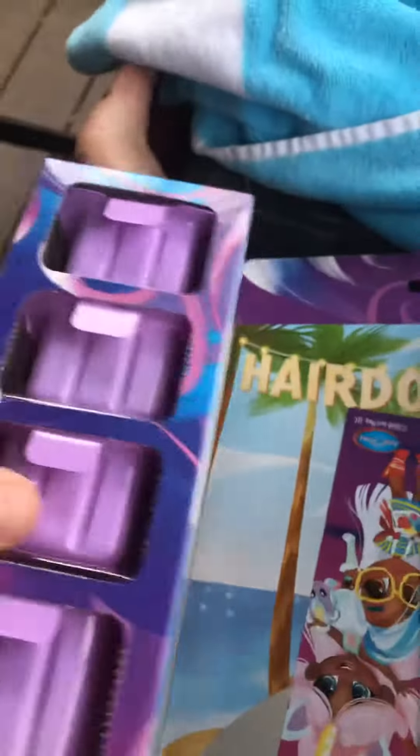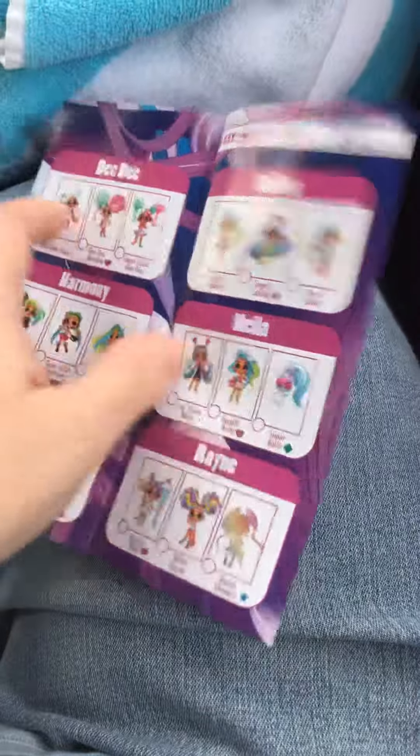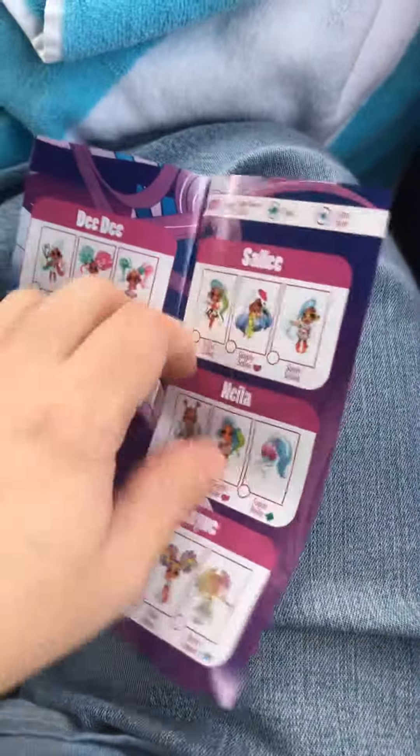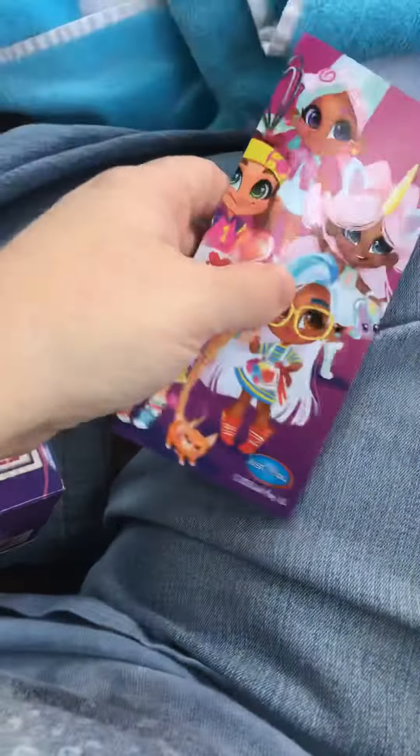I'm going to show this to you guys. So here you've got the collector's guide. You can click each and every one of them. And then we've got some surprises in here, like the first one is this right here.